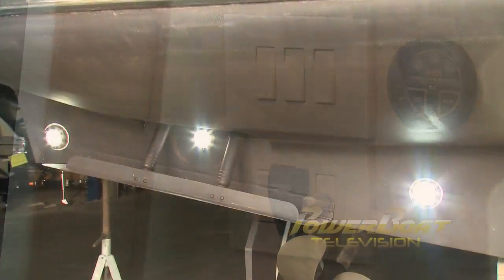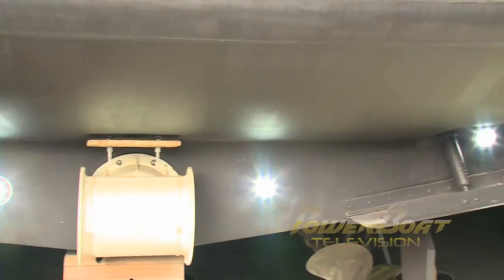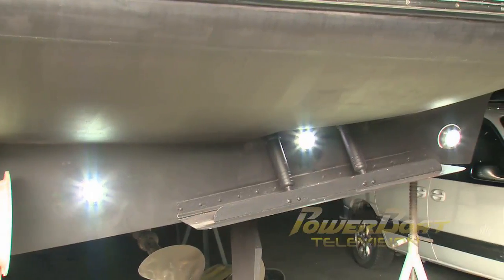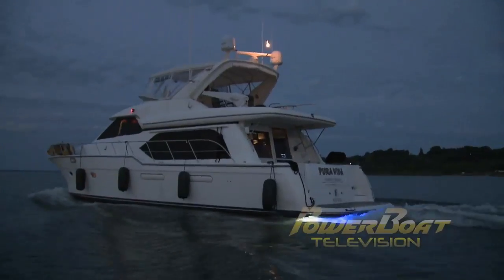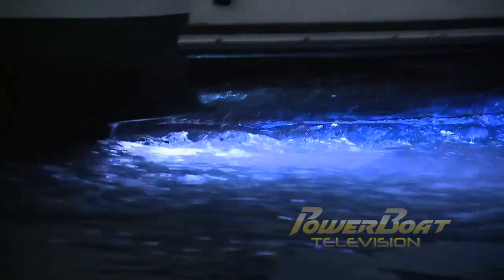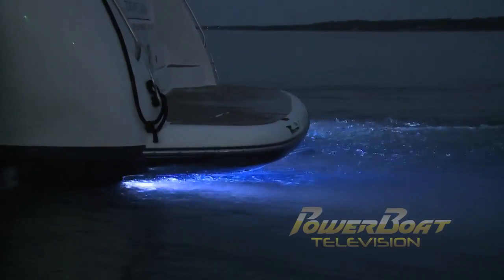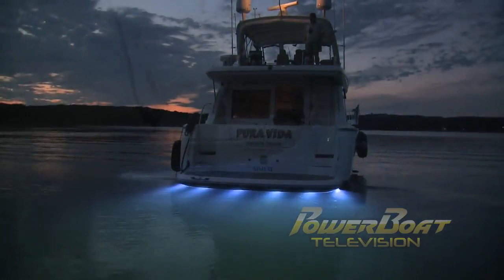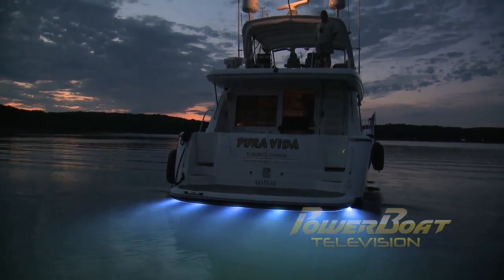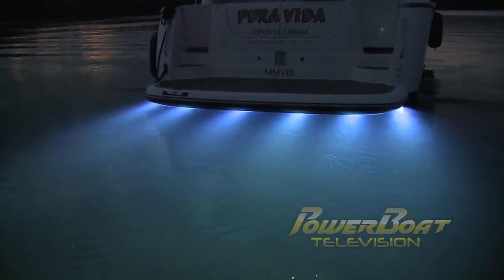And of course, they worked without fault. The real show had to wait until the Bayliner 5788 was back on the water, and we were able to take her out onto Midland Bay. As darkness settled in over the calm waters, the light show from beneath was awesome, with white, blue, and combined light patterns.